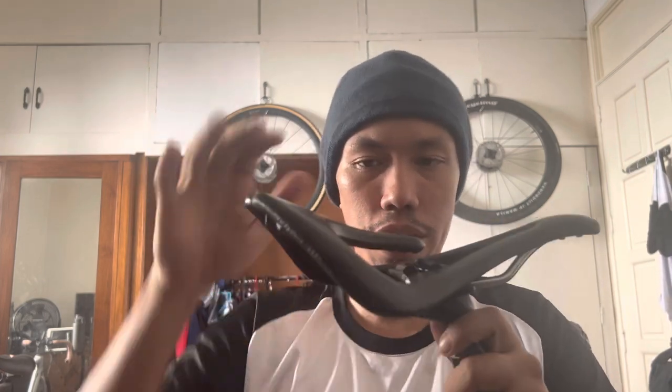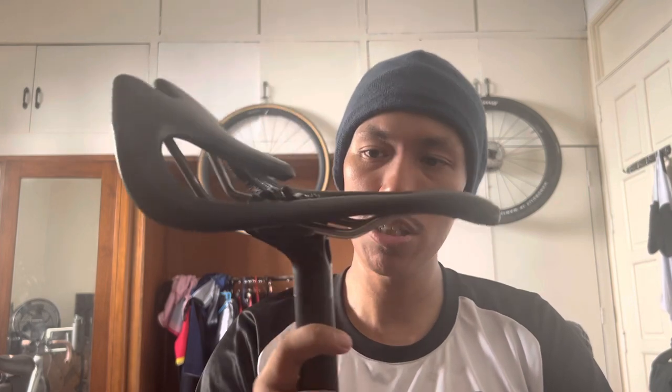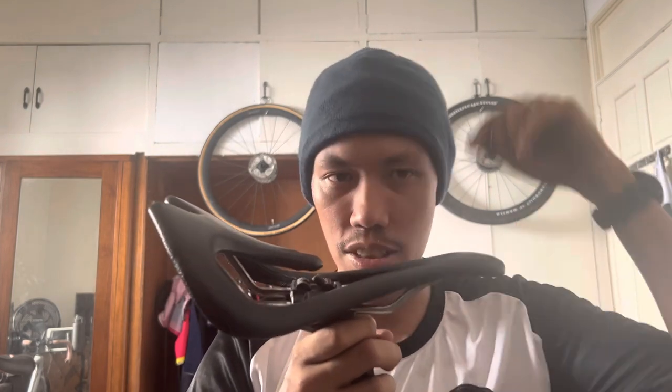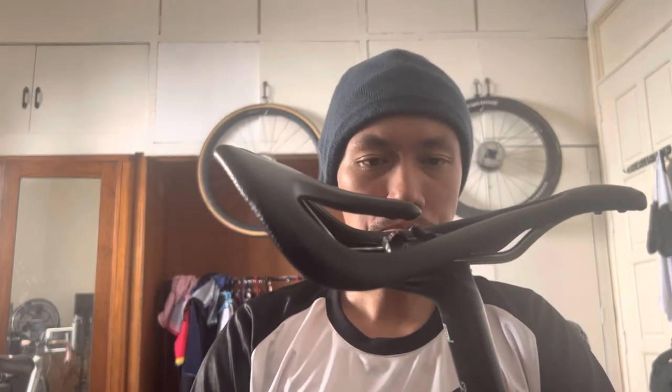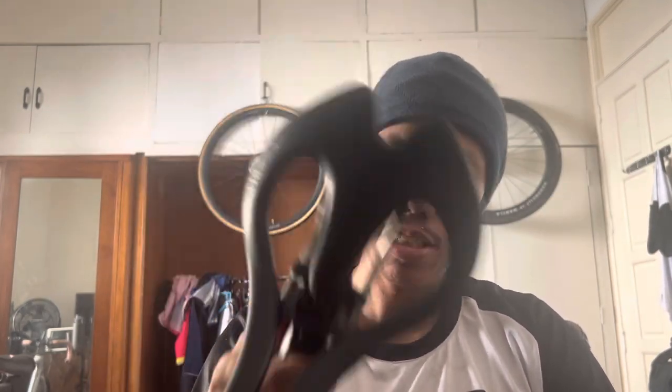Another thing I really liked: zero numbness — none at all. Of course you need to position it correctly; they have video instructions on their website for adjusting the fit to your body. I spent a total of two to three days doing short rides around my neighborhood, dialing in the fore-aft, tilt, and seatpost height. Once you find that sweet spot it's really good to ride. Let me know what you think of the Infinity saddle in the comments, and feel free to ask any questions.